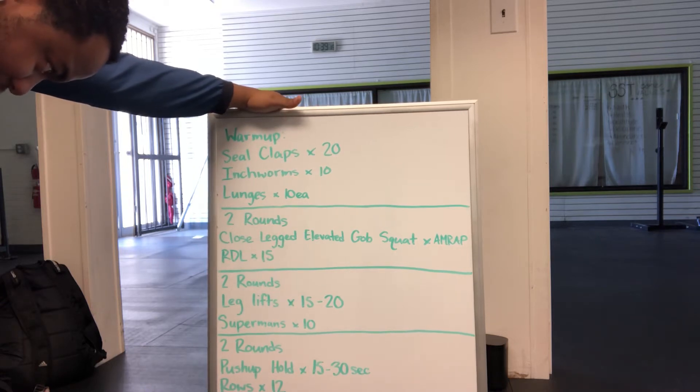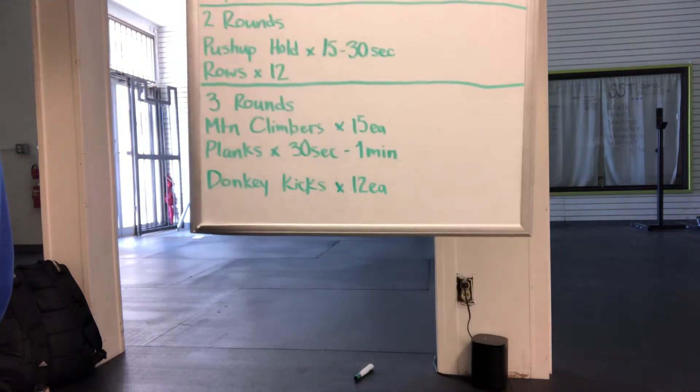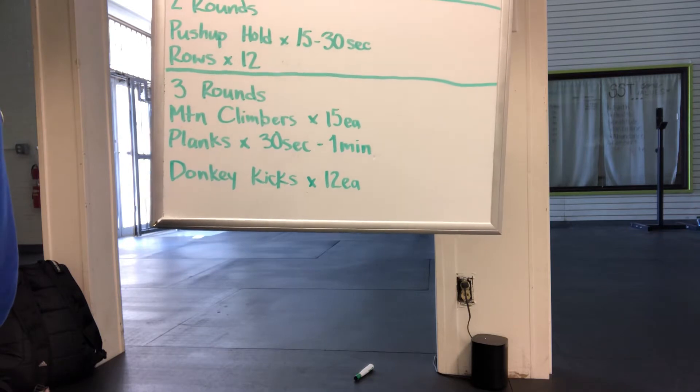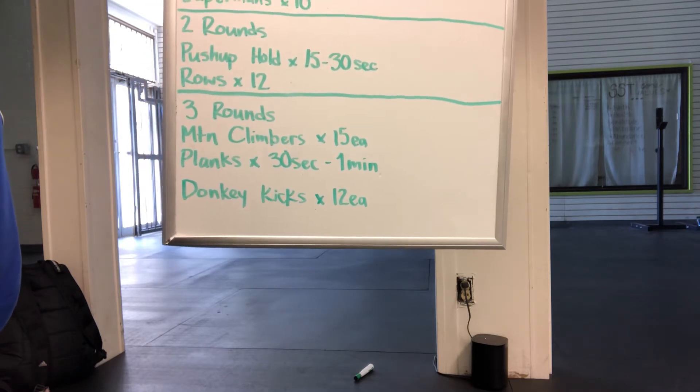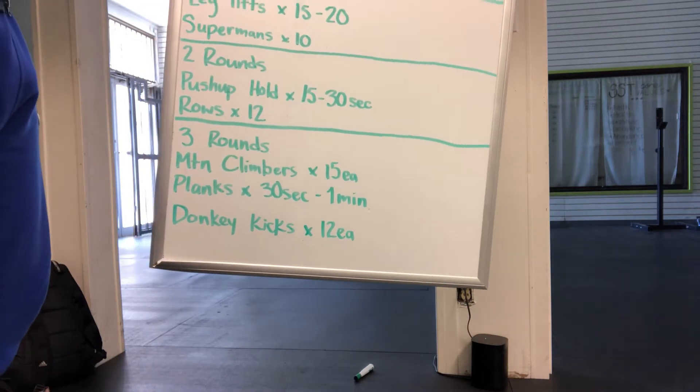After we finish that, we've got a three-round circuit of mountain climbers, 15 on each leg, which totals up to 30 total. Then we've got planks for 30 seconds to a minute, and donkey kicks for 12 reps on each side.